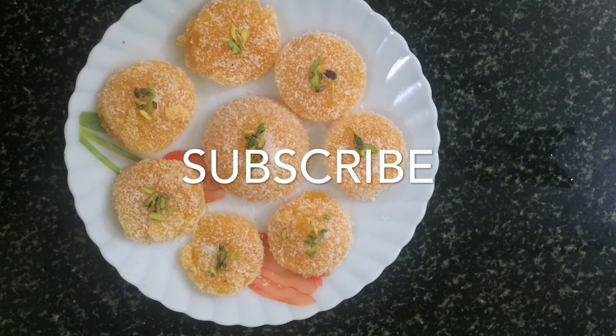If you like my recipe, please subscribe to my channel Hunger Hits Home and share this recipe with your friends and relatives. Please like, subscribe, and share. Thank you for watching this video.